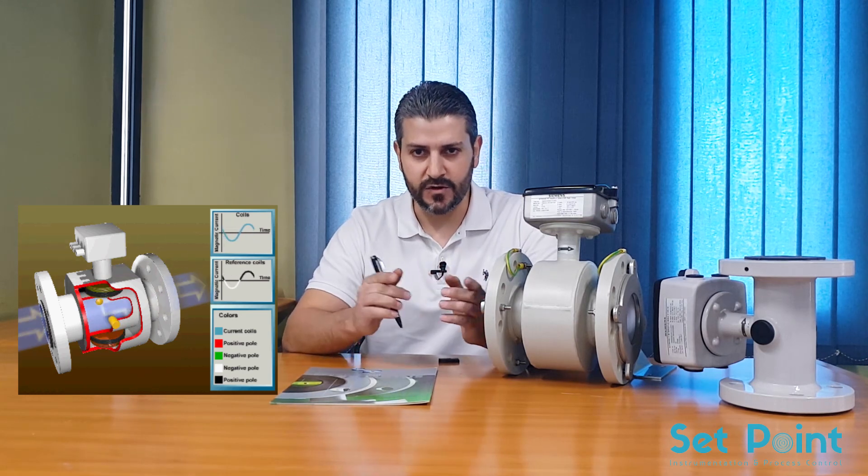Electromagnetic flow meters are volumetric flow meters that use electromagnetic induction to measure liquid velocity. They detect flow by using Faraday's law of induction. Inside the flow meter there is an electromagnetic coil that generates a magnetic field and electrodes that capture the electromotive force — the voltage proportional to the velocity of flow of the conductive liquids.